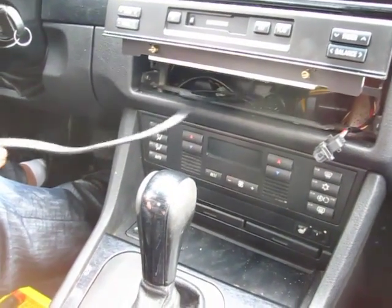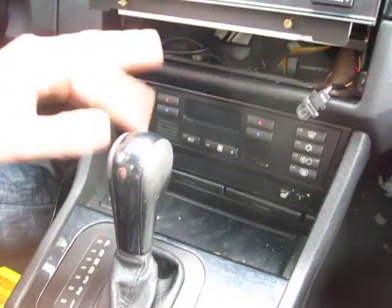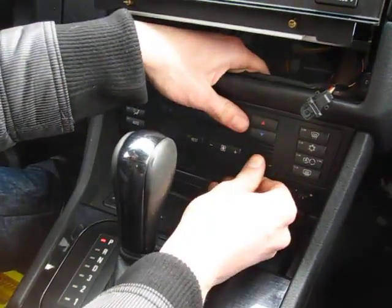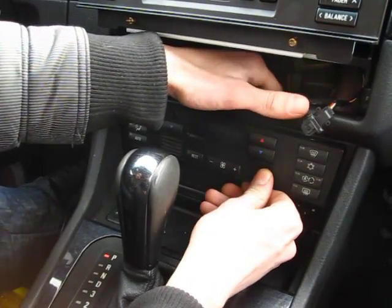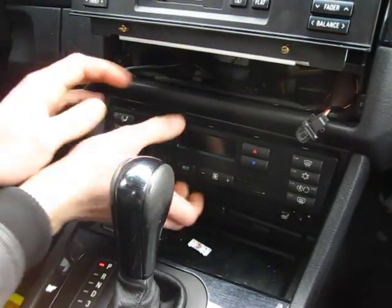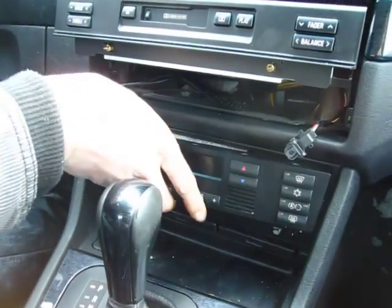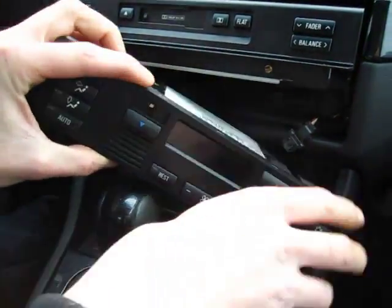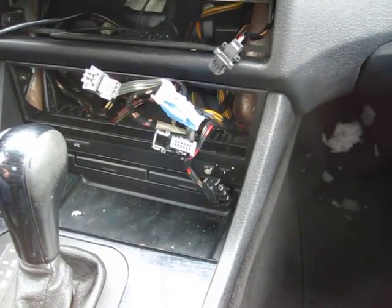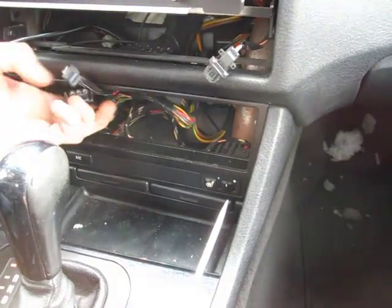Once you're at this point with your radio removed, half of the kit is connected to the top part of the stereo. Put your hand behind here and push out your climate control. Take it out and disconnect the connections in the back. Now you have your climate control disconnected.